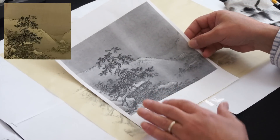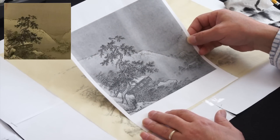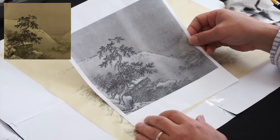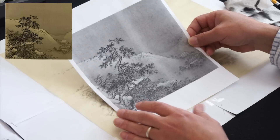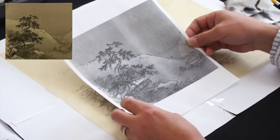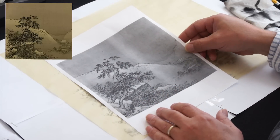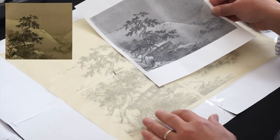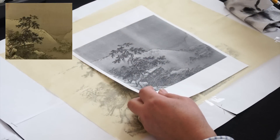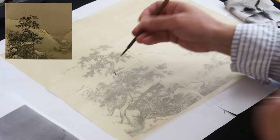This could be a cypress tree, but the bridge looks like pine, so I'll do it as a pine tree. This painting emphasizes the tree — a pine tree with snow in the background, so it's a winter landscape. We need to save the white, and we can apply some white because the silk we use is colored. Use a little white, but not too much. The first thing I'm going to do is trace this tree.